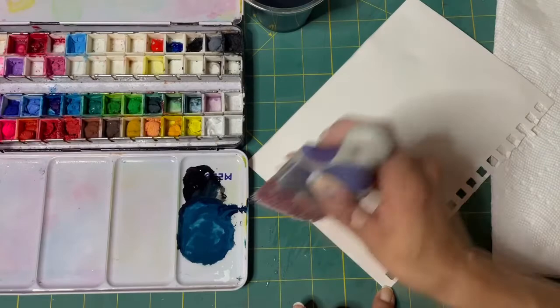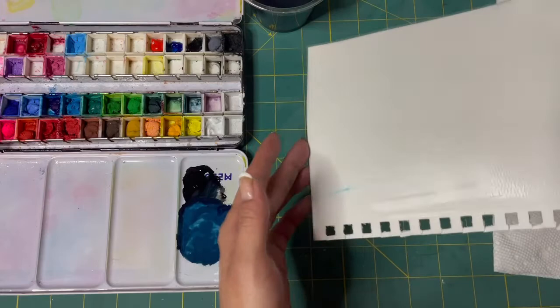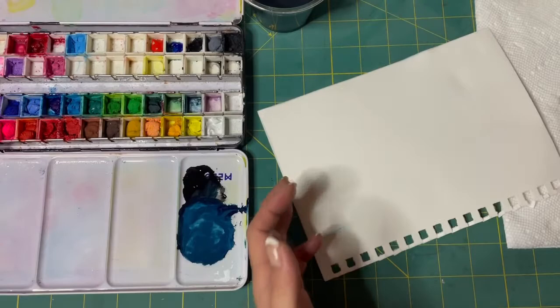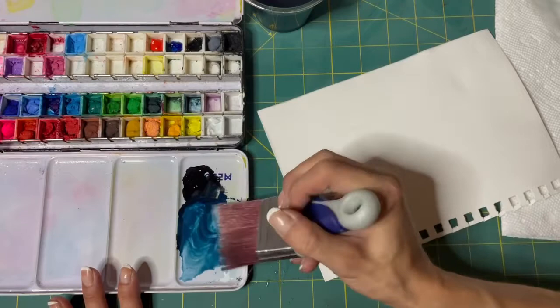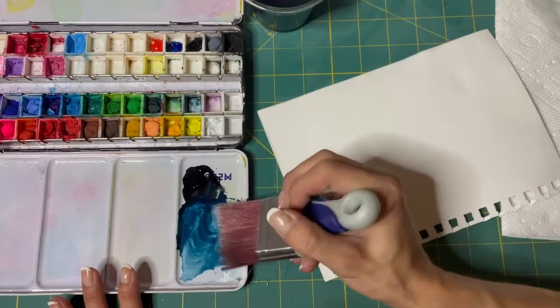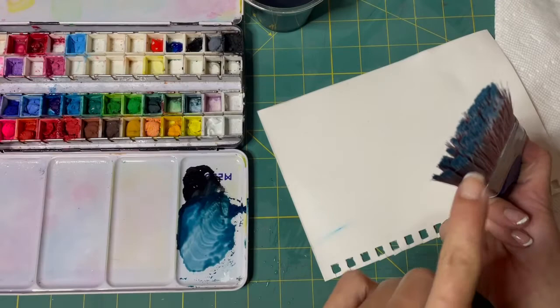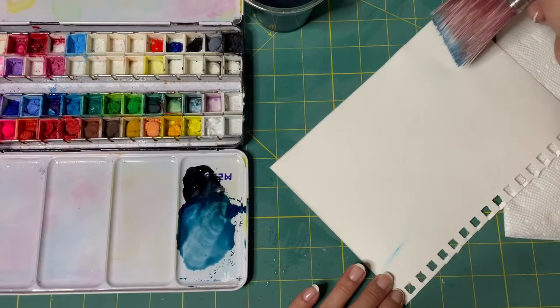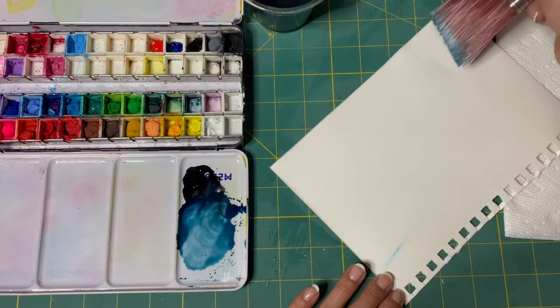I'm going to grab a little bit more water on my brush and pick up this paint. Some of it's going to be lighter because I have white on this end and black on this end — my brush is wider. So I'm going to have darker on this end and lighter on that end. The dark should be on the top, and I'm going to put another brush stroke on there.